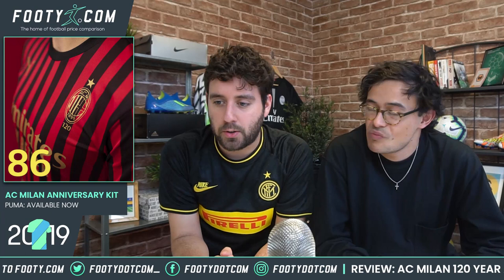It's available now. Don't forget to head over to footy.com where we compare prices so you can get it for the cheapest possible price on the internet. Let us know if you think that's a fair score in the comments below. Don't forget to like, comment, and subscribe. I've been Steven and Phil and we'll see you very soon for another video.